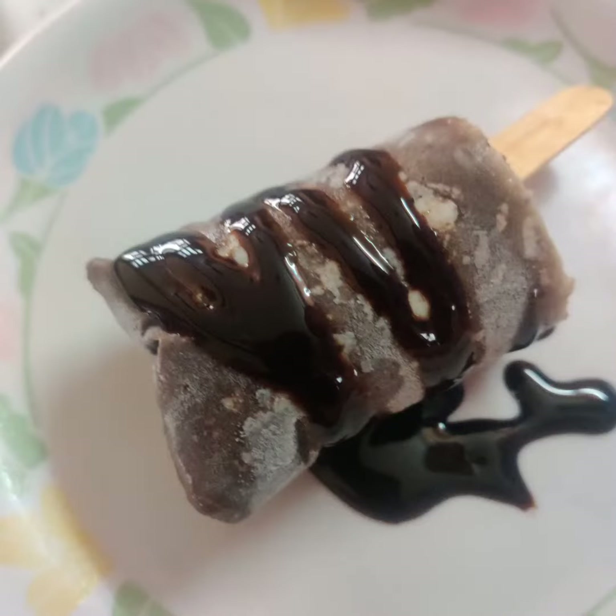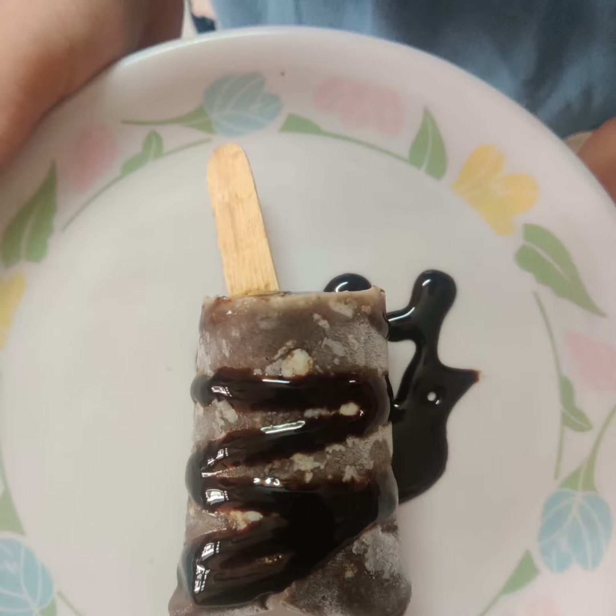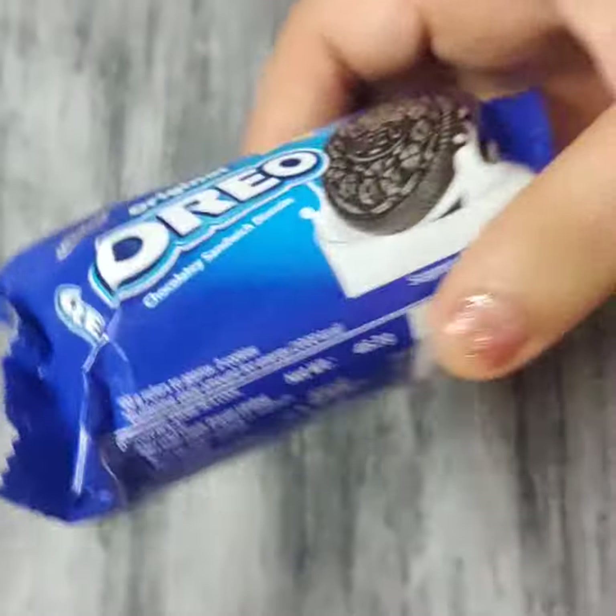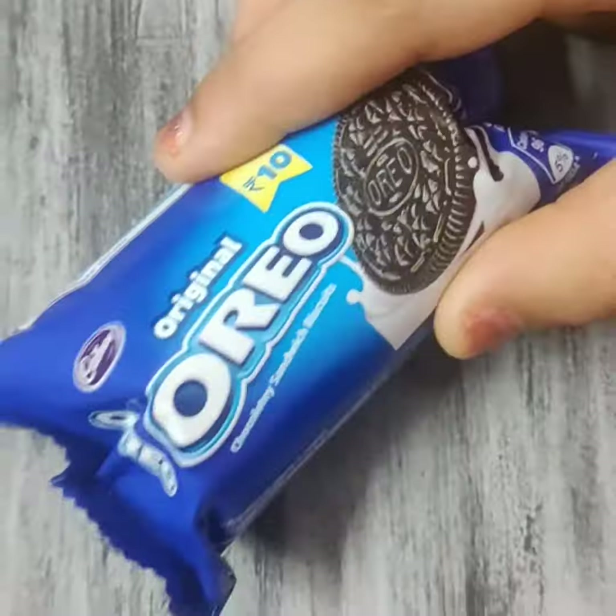Summer is here and who doesn't love ice cream? I am going to show you a very easy ice cream from Oreo biscuits. For this recipe I have taken an Oreo biscuit of 10 rupees for making one ice cream.